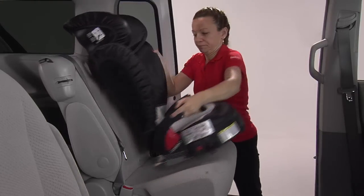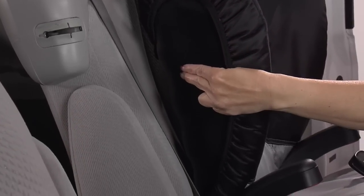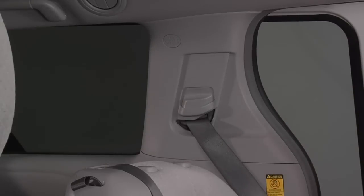Choose the appropriate seating position for your child. The seating position must have a three-point vehicle belt, and the vehicle head restraint must allow the backrest to lie flat against the vehicle's seat back. If not, the vehicle head restraint must be removed and properly stored.